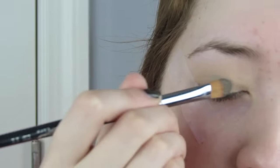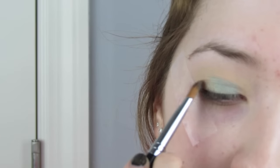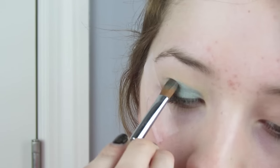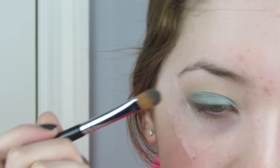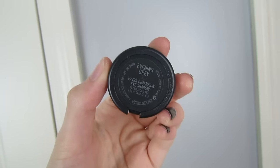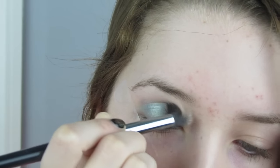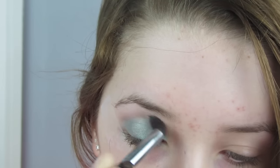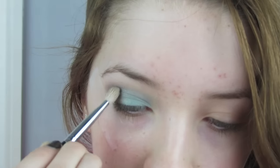Now going in with my MAC eyeshadow in the shade Steamy and a flat shader brush from Sedona Lace, I'll be packing this all over my lid until I get the desired color. I also spritz my brush with a little bit of Smashbox primer water so the color shows up more. For my crease color I'm going in with another MAC shade — their Extra Dimension eyeshadow in Evening Gray — using a fluffy tapered blending brush and using the Soft Ochre base as a guide for where my crease is.